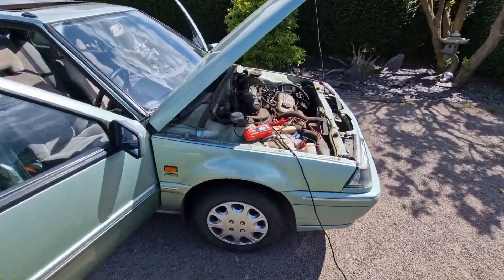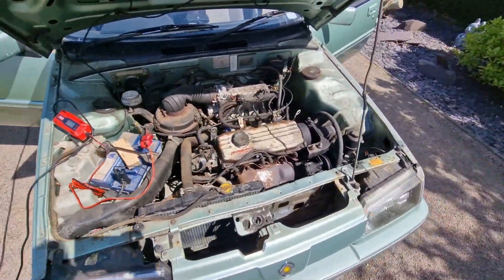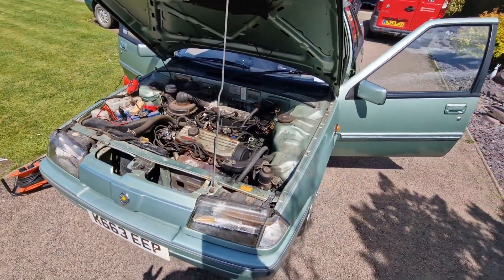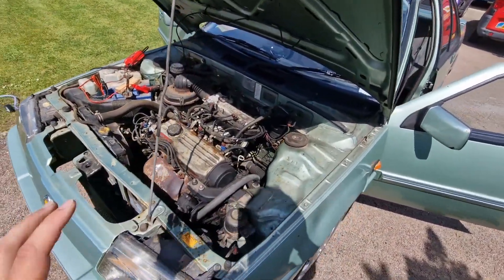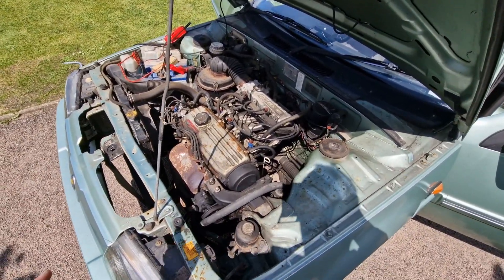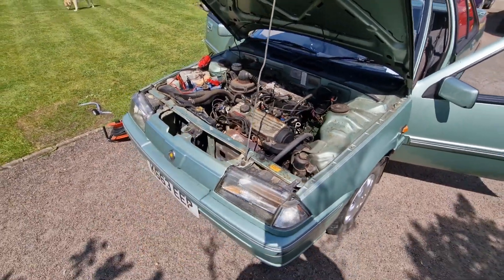One thing I don't do is clean the engine bay to high heaven, because I want people to be able to see that it's an honest engine bay, it's an honest car, and that I haven't mopped up any oil spills or problems. I've given it a quick blast off with compressed air, but apart from that, that's how it's going to be looking.